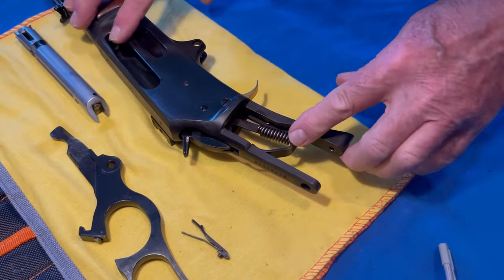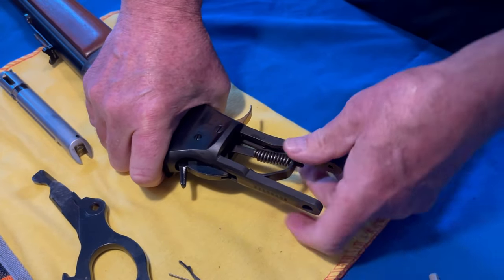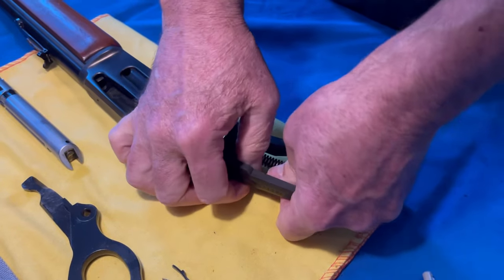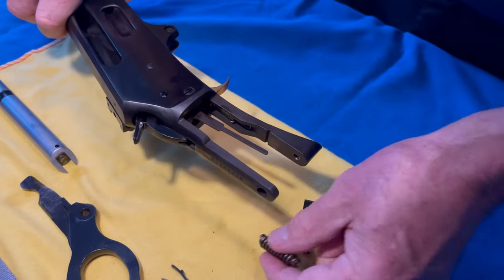Now we're going to put a hand up in here, pressing down on the spring right here, and this should slide right off. There you go — the spring comes down.